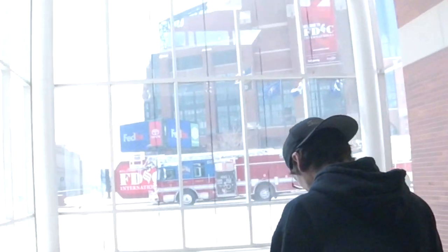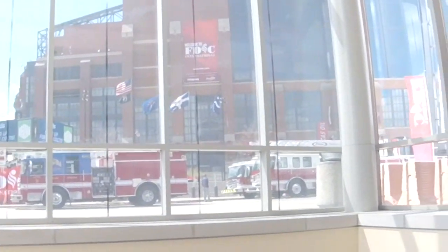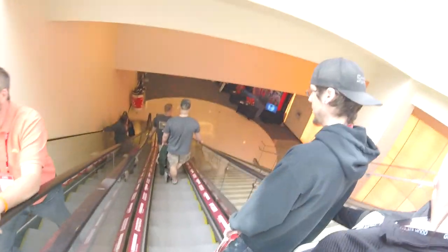We're heading over to the stadium now so we can check out some places there and look at all the Pierce fire trucks and stuff. New Gary fire engine, followed by the new Pierce Ascendant. I got a whole bunch more over there but I can't see it because we're going down here.